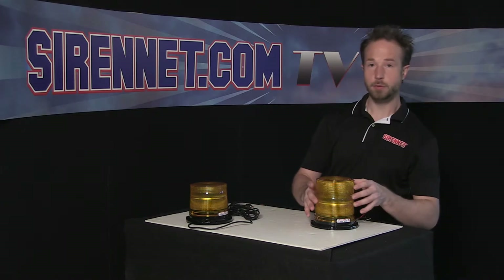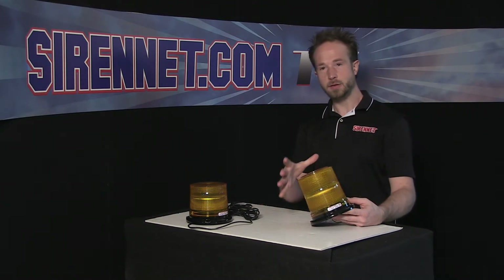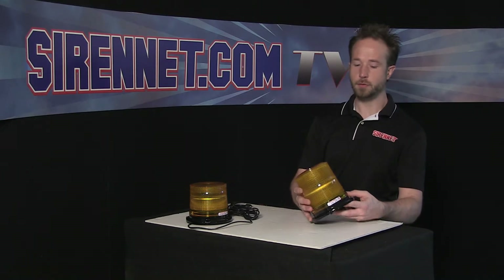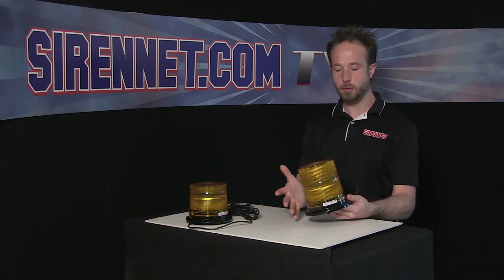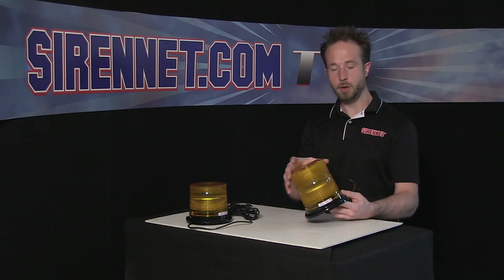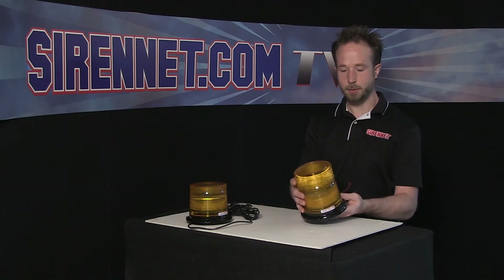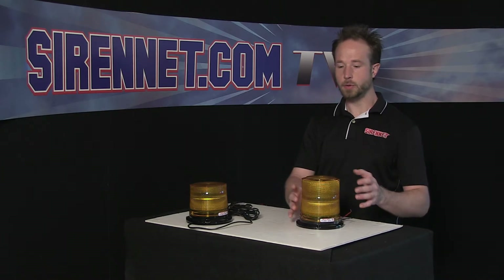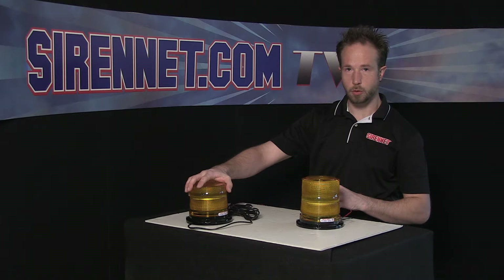Thank you, Stuart. The Whelan Engineering L21 series of beacons is today's modern cousin to the previous 2022 Strobe series. So if you're thinking that sure looks like the 2022 that I've seen around for many, many years — DOT trucks, fire, what have you — you're right. It resembles the classic with a new LED spec. With that same height profile like the 2022, you can get it in a high dome profile or in a low dome profile.